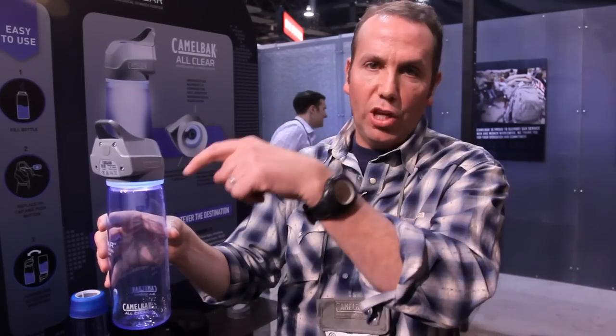What's happening is the UV light is fully penetrating all the microbiological contaminants in your water — that would be cryptosporidium, protozoa, bacteria, and virus — and neutralizing them.